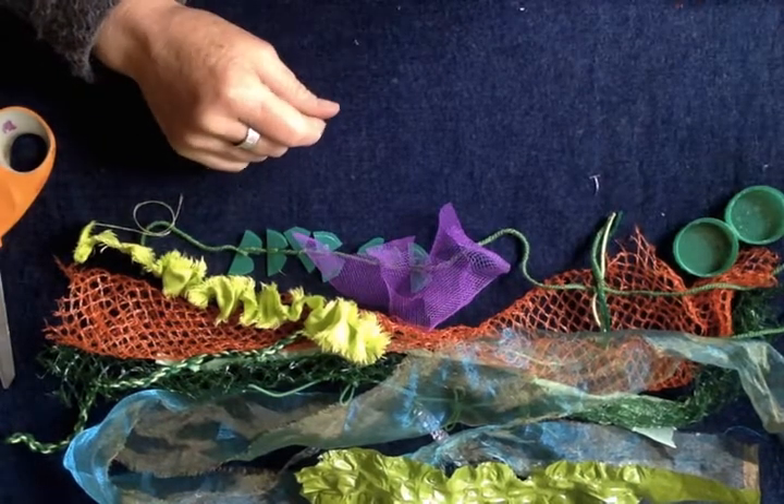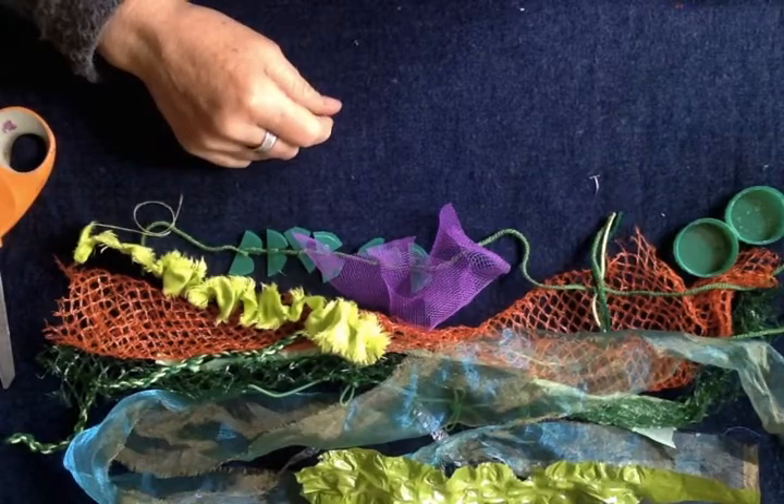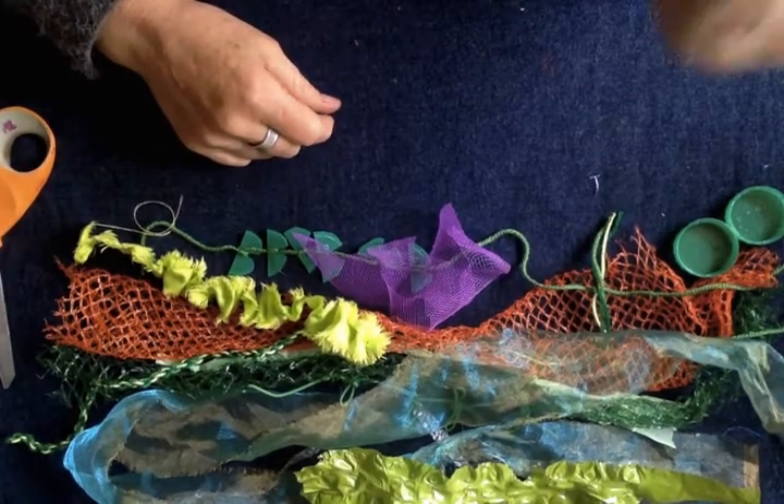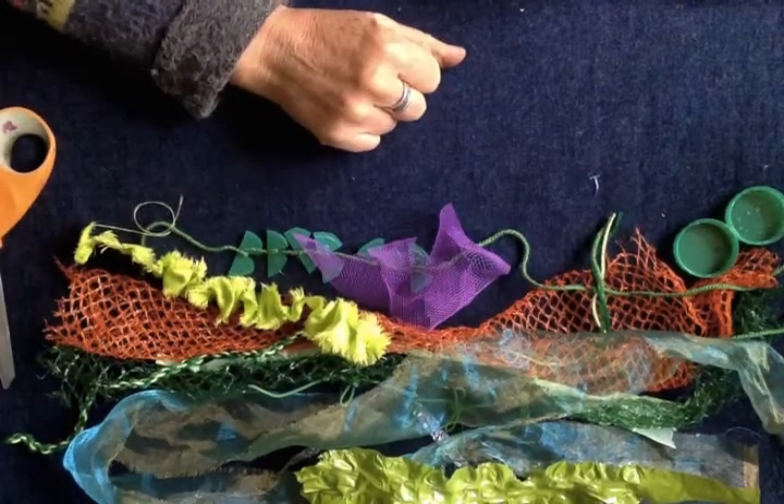I'm just going to run through a few ideas for making seaweed, maybe for the back of your diorama, or you could have it hanging and the fish can be swimming through it.